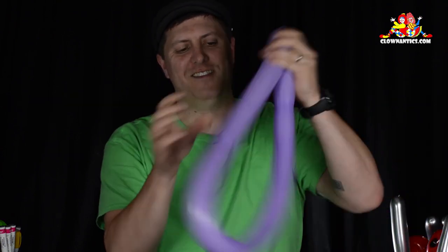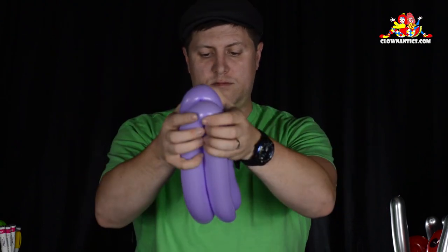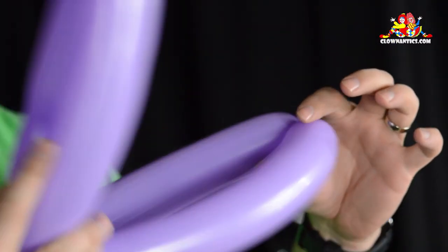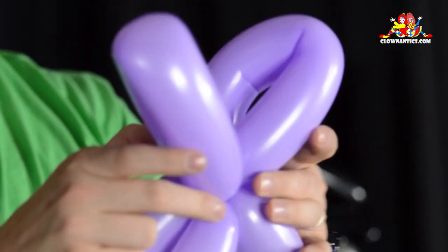You're going to snap the other end just to find the middle point, twist that, then bend it over just to find the middle point again, twist that, then push the two ends together and you're going to make four even sized loops.